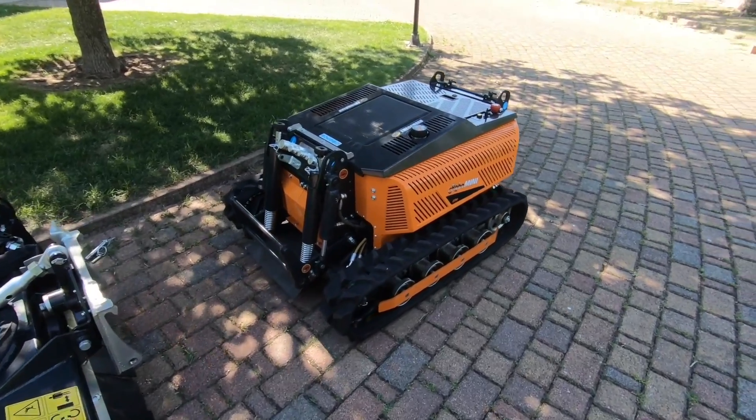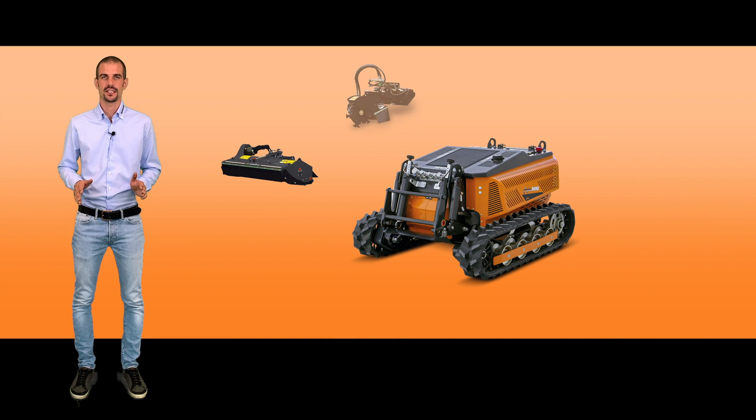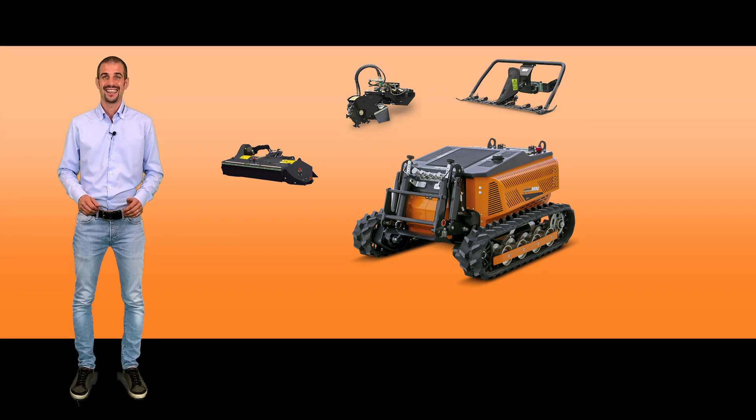This remote-controlled tool carrier can be equipped with different tools such as the cutting head, the stump grinder, the cutting bar, and many other accessories for the maintenance of vegetation and other usages.